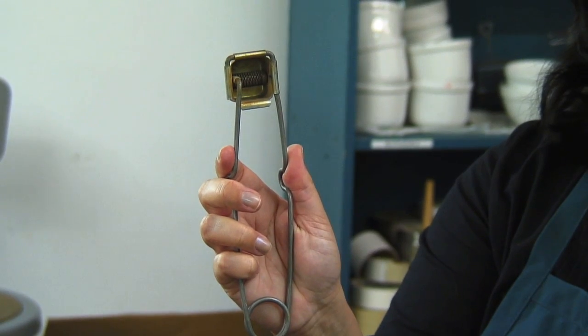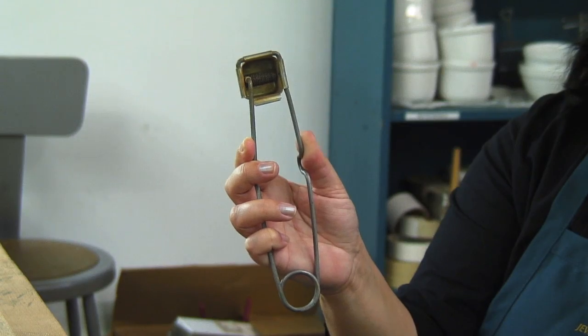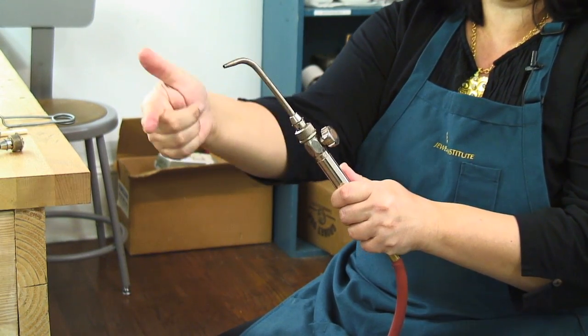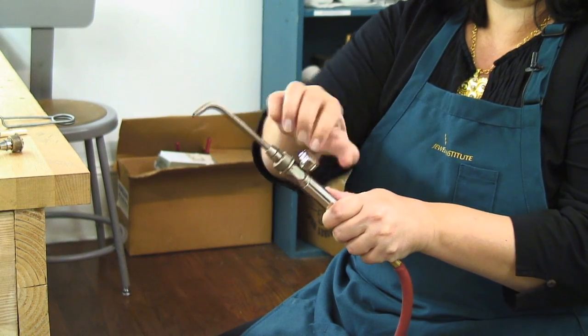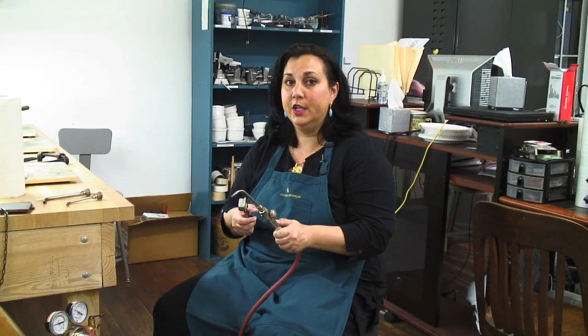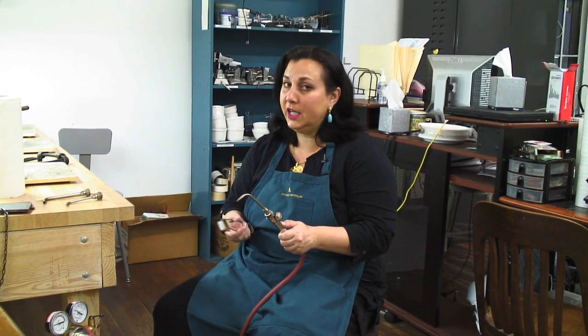I'm going to use a striker to light my torch. It's just a little flint on the end with a rough wheel in there. When I squeeze it, applying a little bit of friction, it's going to create a spark for me. To turn my torch on, this is the little valve right here that lets the gas come out. I'm going to pull it forward just until I hear a small hiss. You don't want too much gas coming out or else it'll stutter — it'll blow itself out as it's trying to light and make a kind of spitting noise. It doesn't mean anything's wrong; it just means you have to turn it down a little bit before you light it.